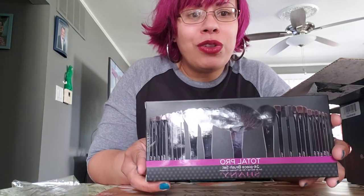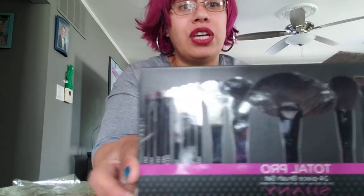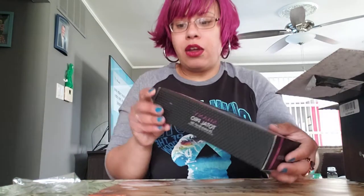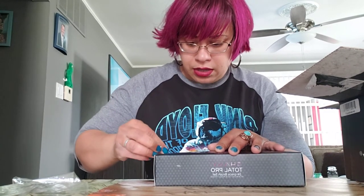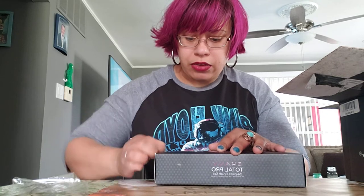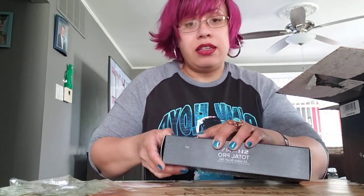So we're starting off with the Total Pro and this is a 24-piece brush set. This is awesome. I didn't fully open this up — I just opened the box and looked at it. What I do like about this is that you actually have several different kinds of brushes that I have no idea how to use. But through tutorials I've been noticing that different YouTubers use different brushes to blend in multiple colors.